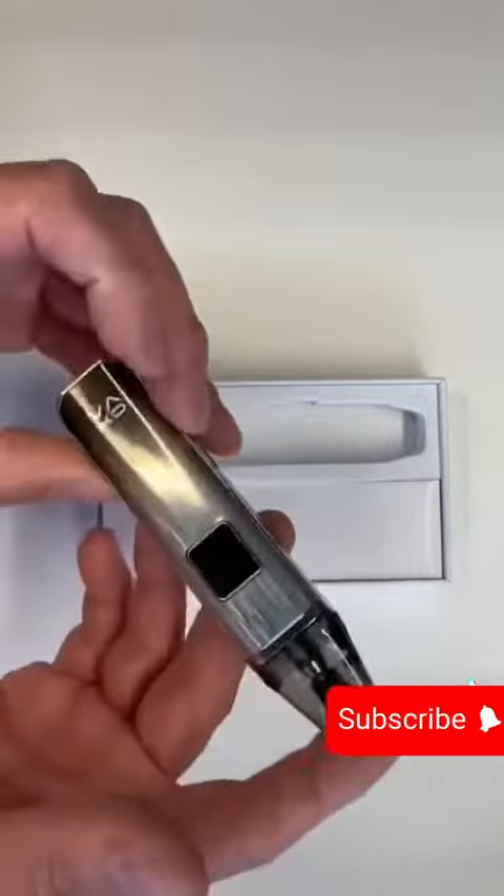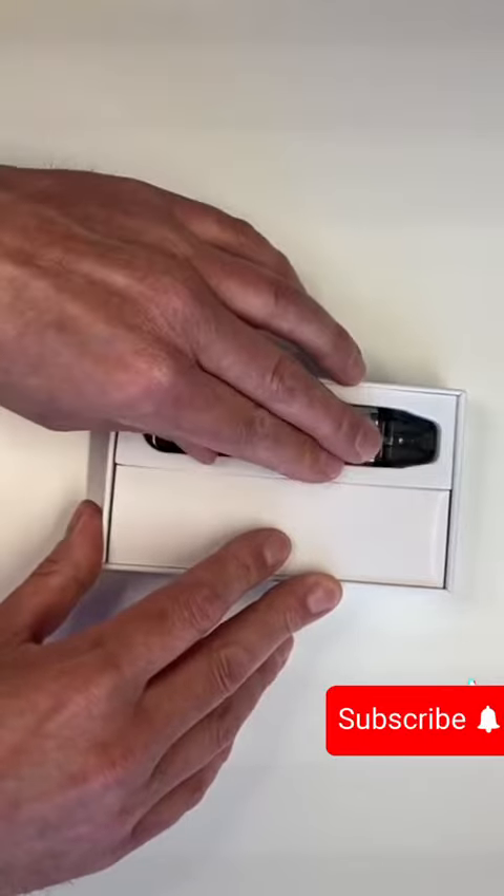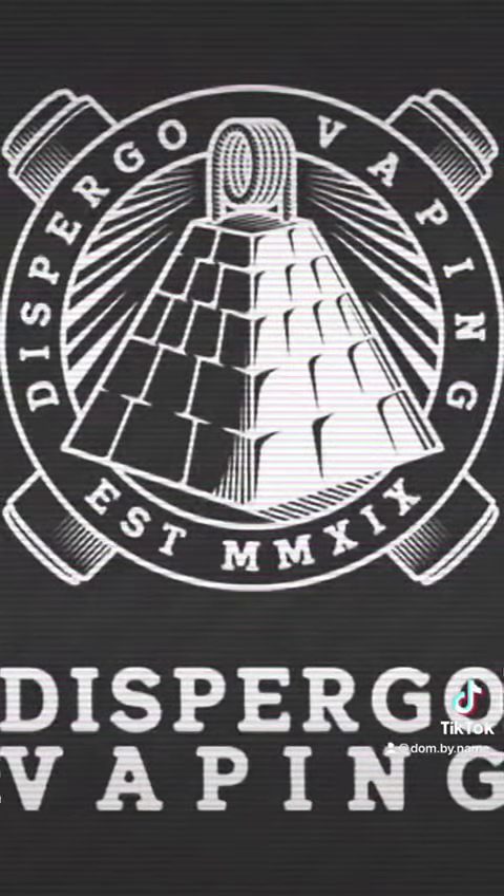USB-C charging. That is the Oxford Slim Pro, available now in store and online. Take care, everyone.